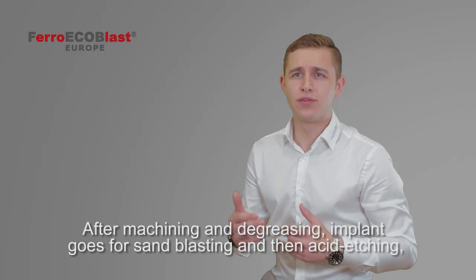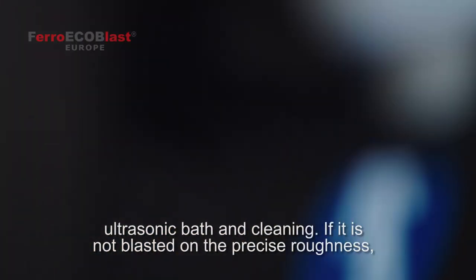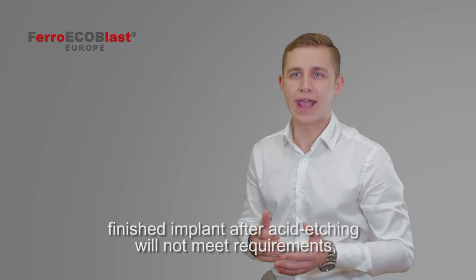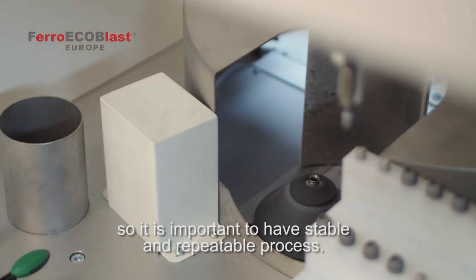After machining and degreasing, the implant goes for sandblasting and then for acid etching, ultrasonic bath, and cleaning. If it's not blasted to the precise roughness, finished implants after acid etching will not meet requirements, so it's important to have a stable and repeatable sandblasting process.